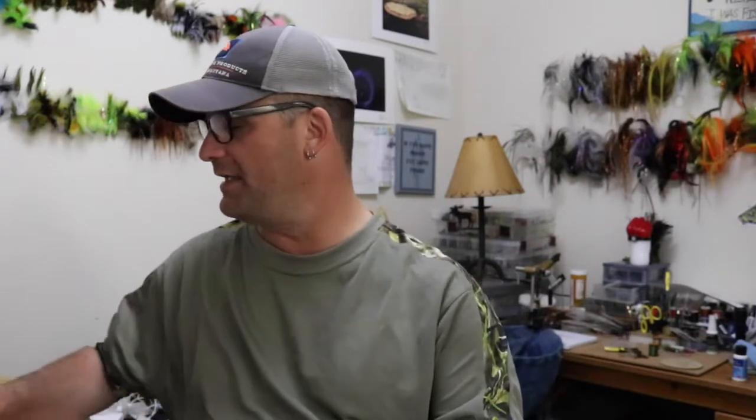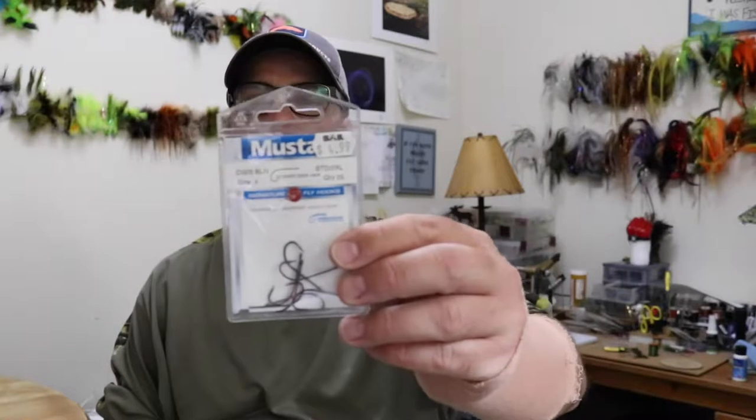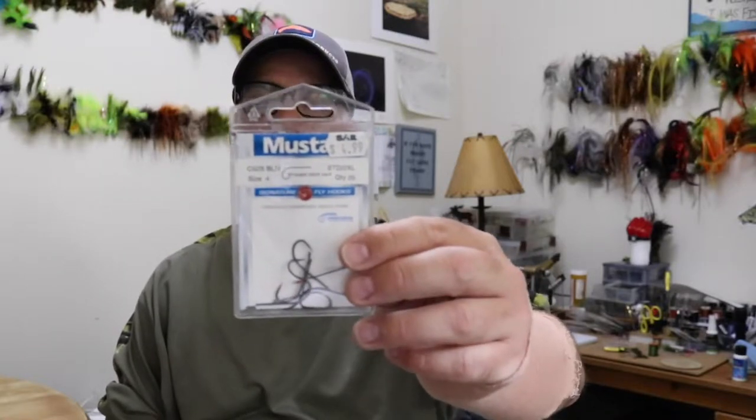Let me run through the material list and then we'll hit the vise and tie this fly. Starting with the hook — a number four Mustad. You can tie it bigger if you want; it's a deer hair stinger hook. I find a number four is good for that one to two inch crayfish size, which is best for pretty much all bass and smallmouth.